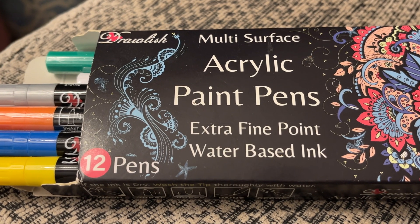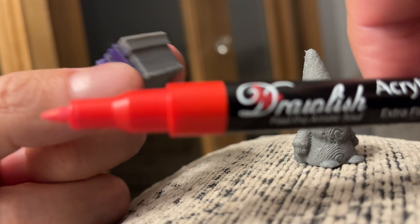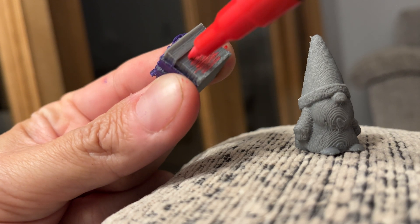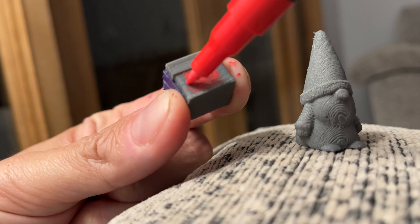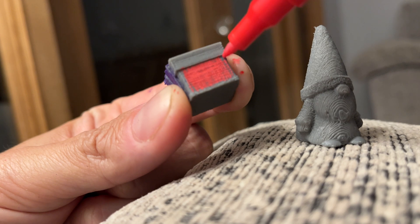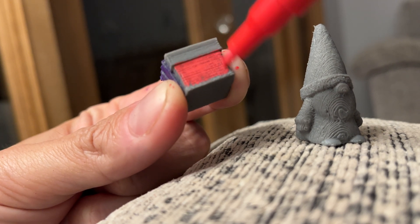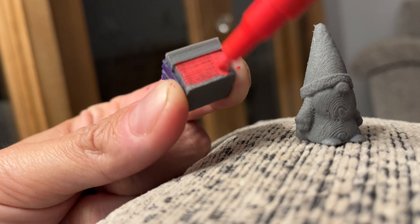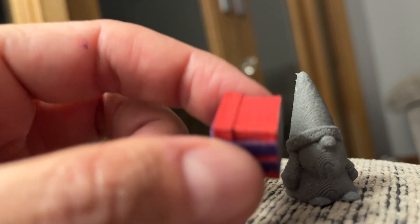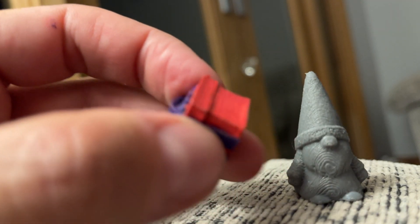I found a really good way of decorating the models was these acrylic paint pens. The paint sticks really well to the models and far easier than using a brush. My skills with a brush are not up to this, but with the pens I found I could control it. A couple of coats of acrylic paint with these pens produced some good results, I think. You can see here just colouring in the present in appropriate Christmassy colours. It takes a couple of coats, but comes out looking really good, which I was really pleased with.